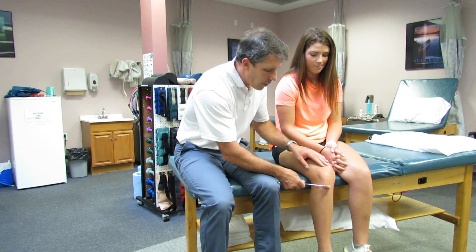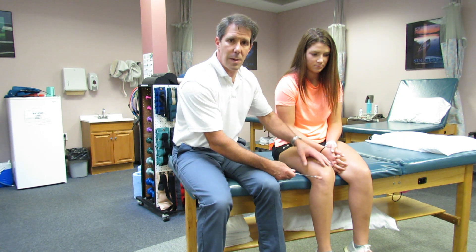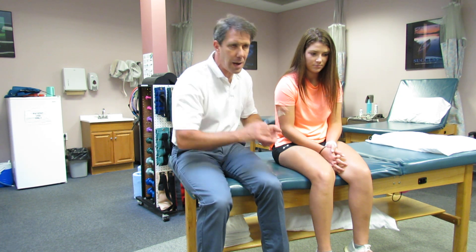It's important that the reflex hammer swings and bounces back off the tendon. I have a great slow-motion video — I'll attach that link in the description so you can take a look at it in slow motion and see how well it works. It's also important that the patient is as relaxed as possible. Sometimes you can hold a conversation with them, have them pull their hands apart, look up, or count to 10 out loud if you need to distract them a little bit.